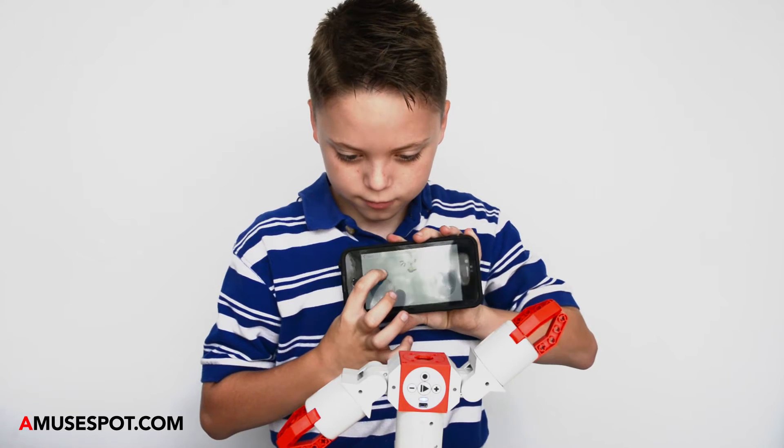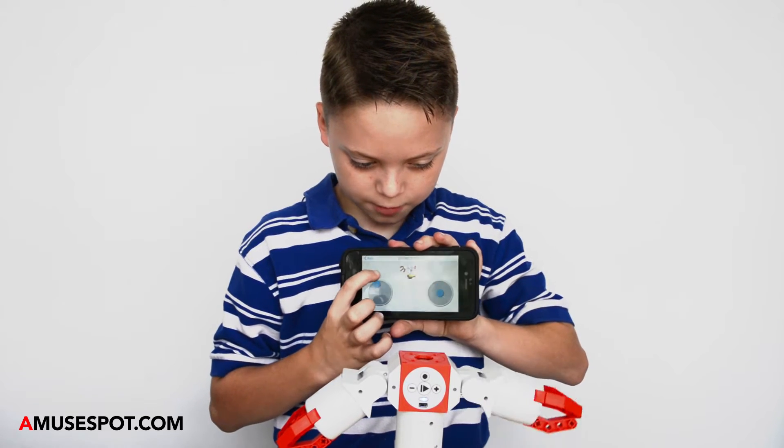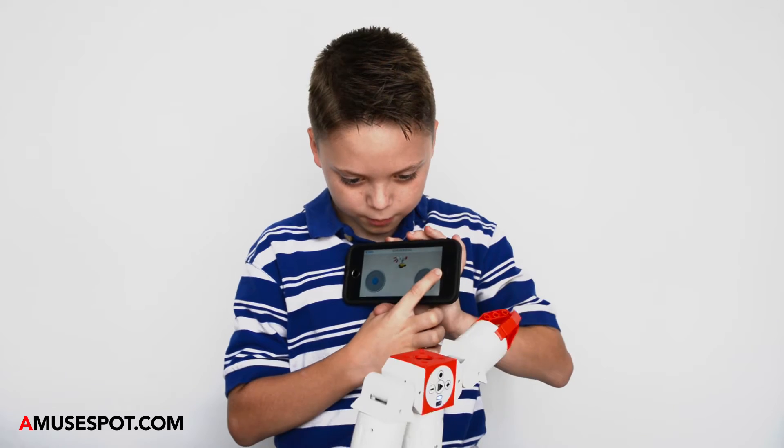On this app you can go like this, you can move the arms up and down, you can move his body around.